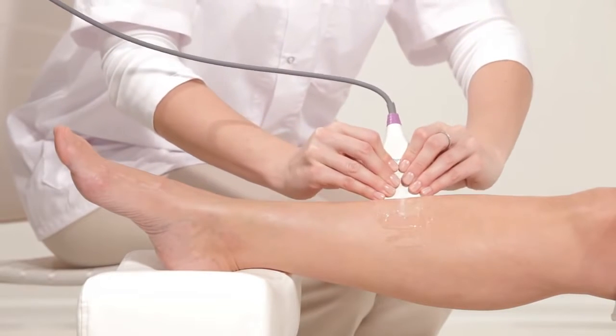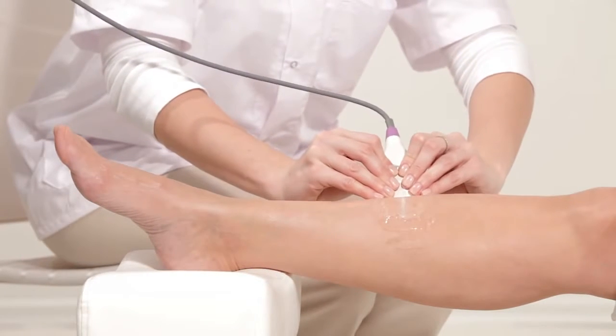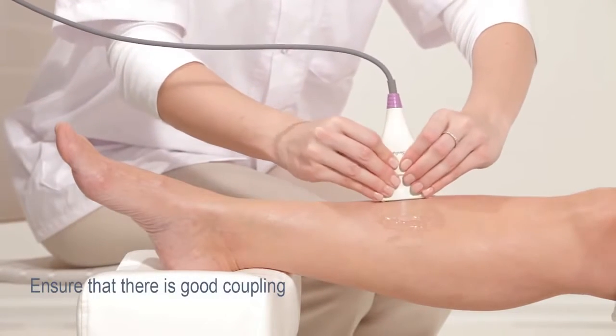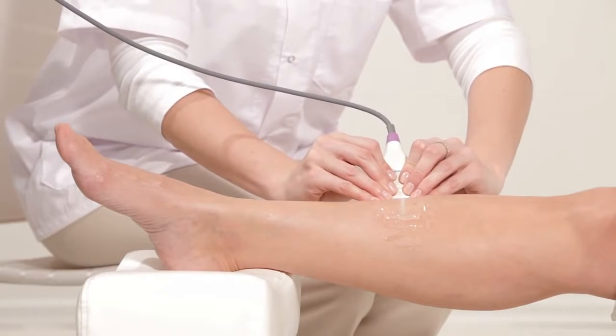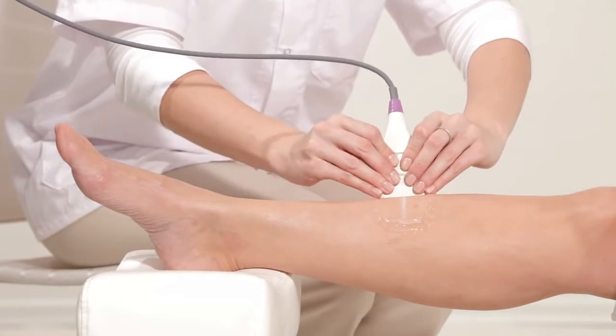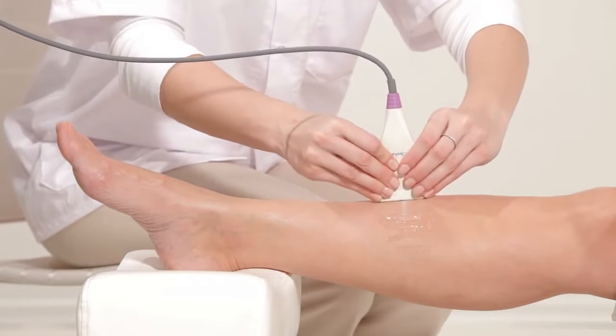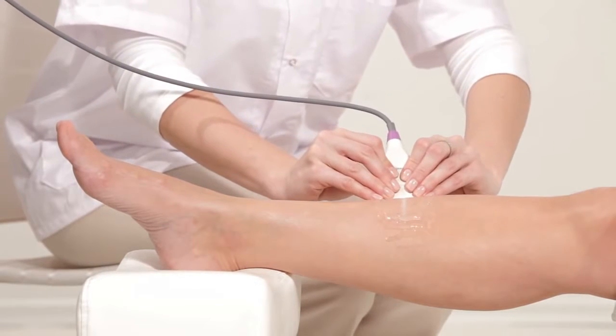When positioning the probe, apply light pressure on the surface to be scanned. Ensure that there is good coupling between the skin and probe. Begin measuring the bone on its flat surface and move the probe backward and forward 3-4cm in each direction.